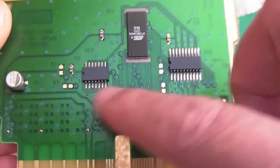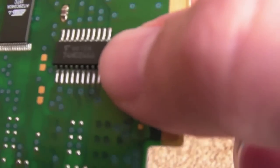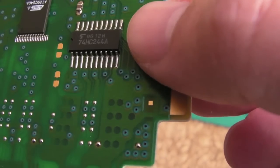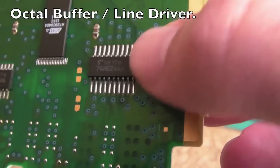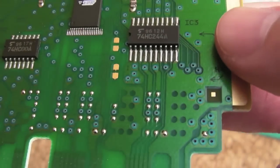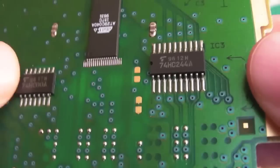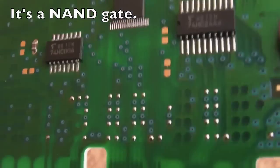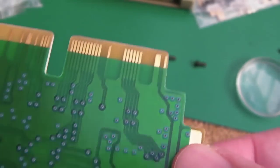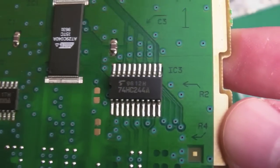We've got a couple of 74 chips on here, so maybe one of those is faulty. There's a 74HC244A - that's just a buffer - I always get the 244 and 245 mixed up. And a 74HC00 - I think that's a NAND gate, I can never remember, it might be an AND. And a little SMD cap. There's not much on these at all. I'll clean up the connections and give these a try to see what they do.